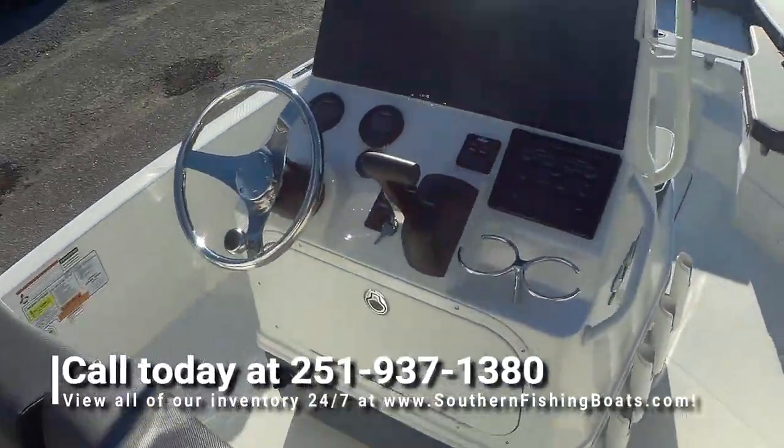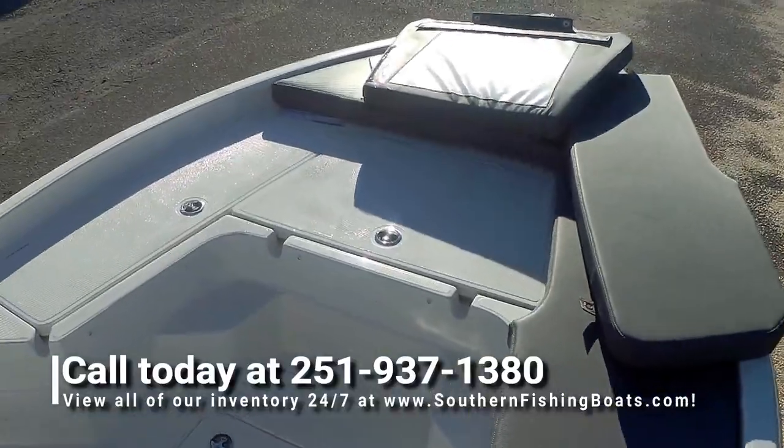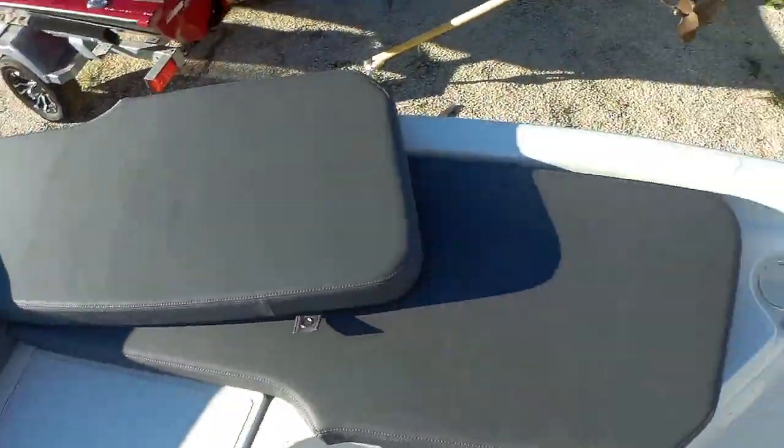We've got a couple of these Skeeter SX230s in stock. Y'all give us a call for more details — best number to reach us is 251-937-1380. Thank y'all.